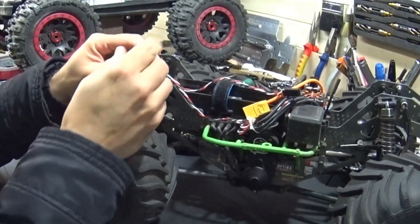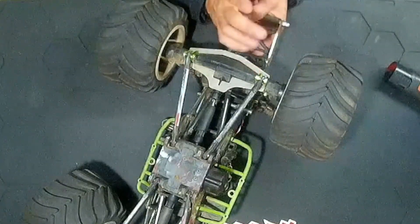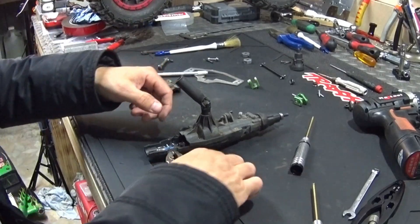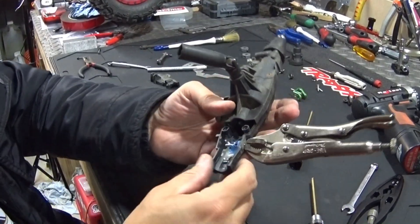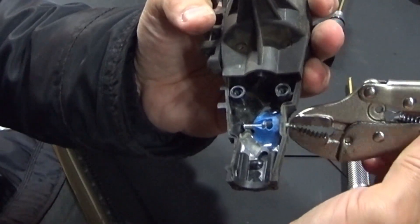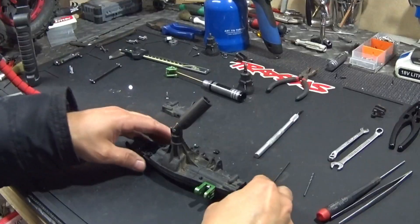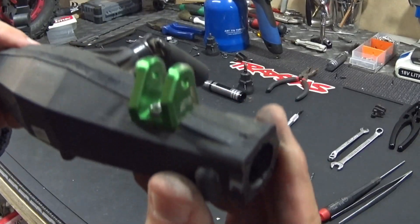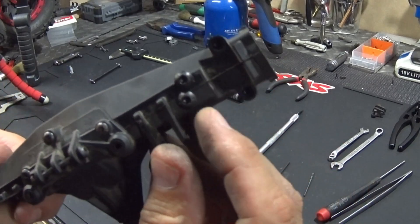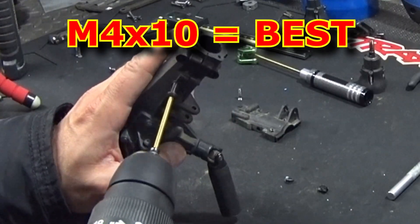We're going to try and fix this with a new mod I thought about 10 seconds later. I finally took everything off to see what the problem is. The Subaru mod I did over here doesn't keep the screw from stopping turning. These are M4 screws.